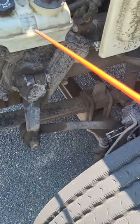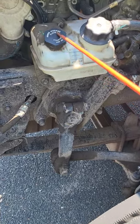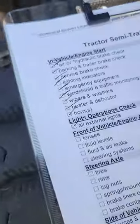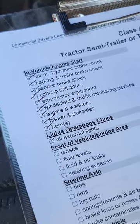Then we come down here to my power steering fluid reservoir. It's not bent, broken, cracked, or missing nuts, bolts, or screws. It's filled to the proper level — if it wasn't, I would remove the cap and fill it to the proper level — and I hear and see no leaks. That covers fluid levels and fluid and air leaks.